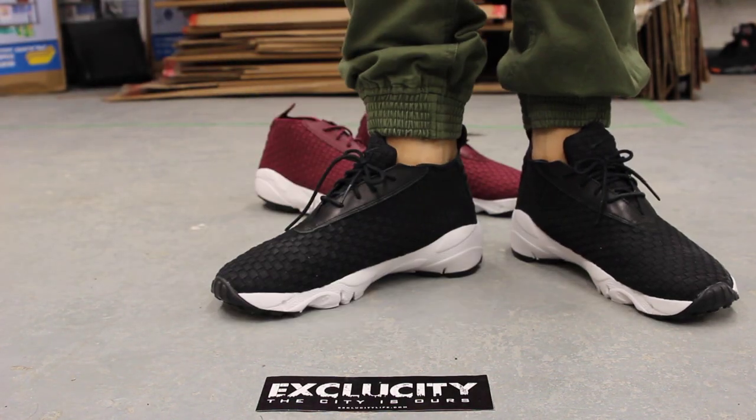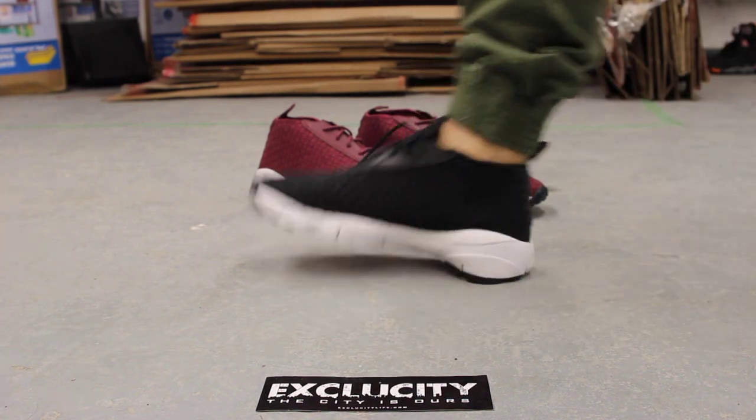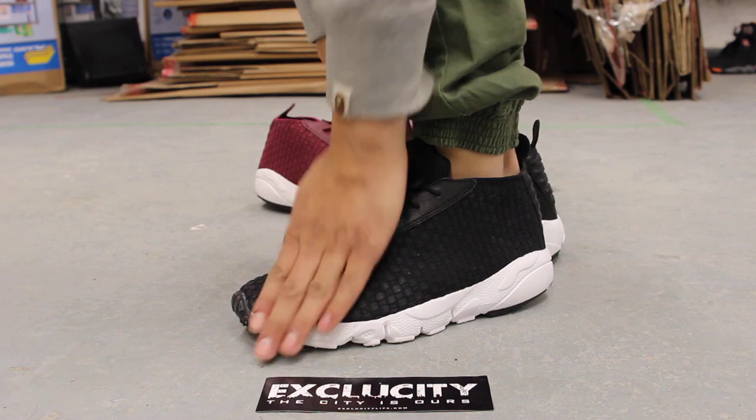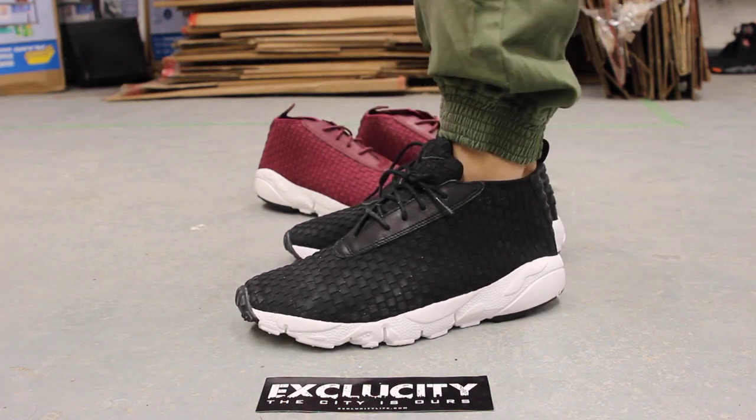Alright guys, so this is what the Footscape Desert Chukas look like on feet. This is the black and white colorway. We've got the maroon colorway behind me. It has a nice woven nubuck pattern at the front right over here, as you can see. It has some quality leather lining on the eyelets.